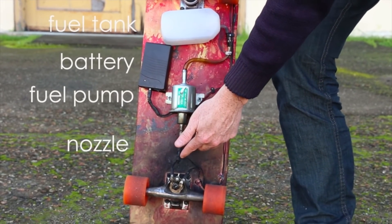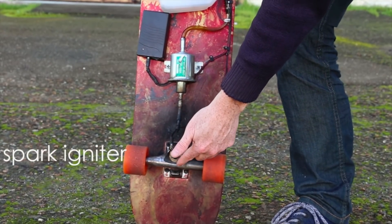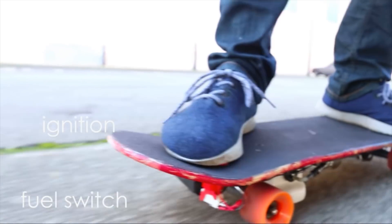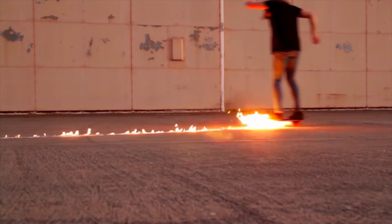Mike created a skateboard that leaves a trail of flames behind it. Will it light your shoe on fire? Maybe. Will I make one? Definitely not. But I am glad this thing exists.